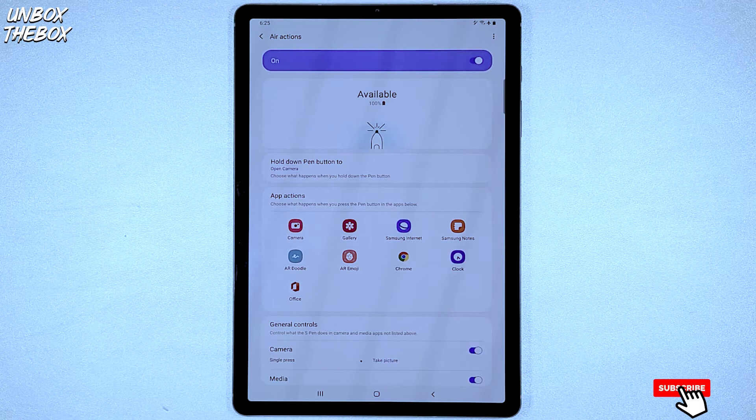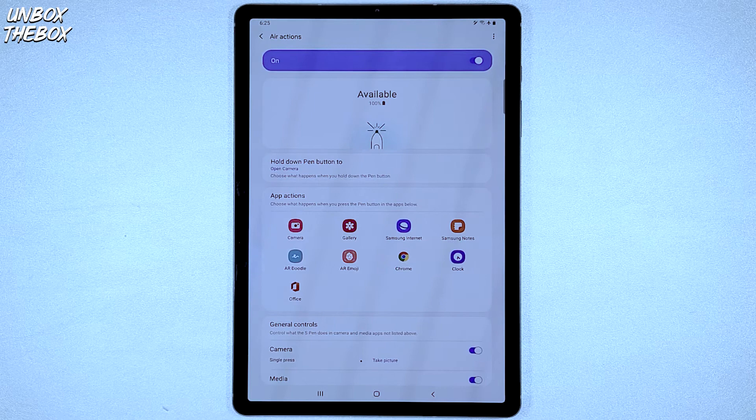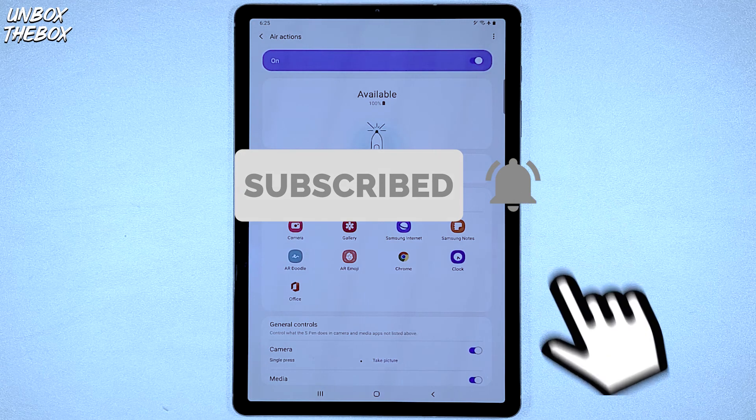Thank you very much for watching my video on how to reset the S Pen on Samsung Galaxy Tab S6. If you found this video helpful or just enjoyed it anyway, please hit that like button for the YouTube algorithm to push our video to the top so we can be helpful to many other viewers looking for help with their devices. And if you're one of those people that like to help others like myself, please subscribe because even a click of a button can help make a difference in someone's life.